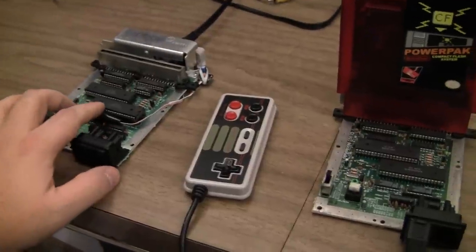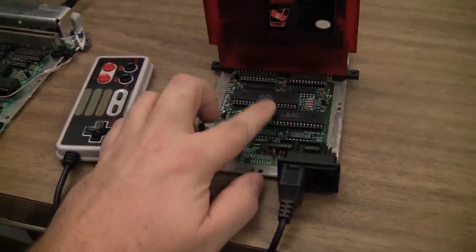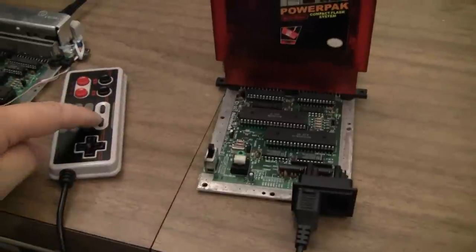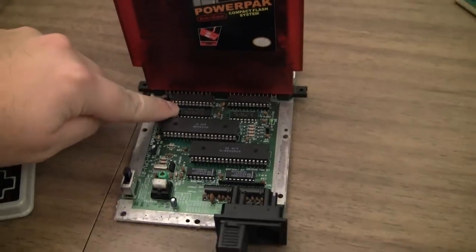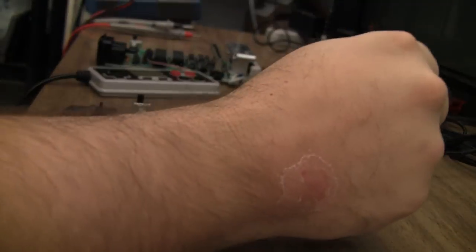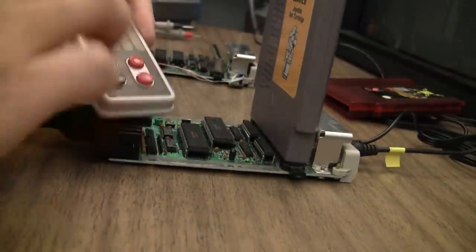I put the chips in my test board and found out that not only was the PPU bad, the CPU is bad and both SRAM chips are bad. But even though I get a boot screen on the Power Pak, the buttons will not respond, making me believe that the 373 may also have failed. However, if I put in my test card for joysticks, it works fine.